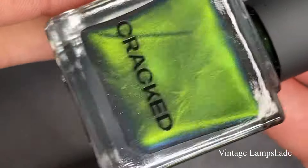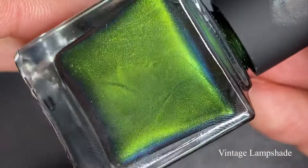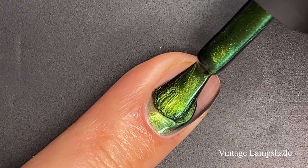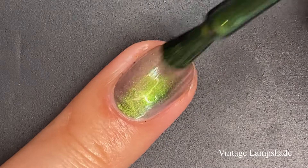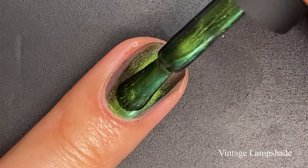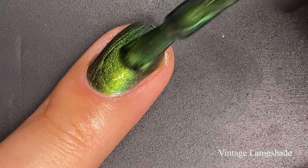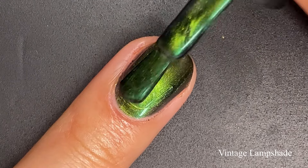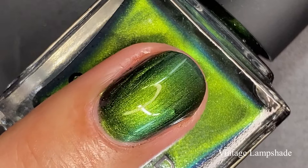First up, we have Vintage Lampshade, described as a rich pine green with a slight blue-purple shift. This one reminds me of Halloween — it's giving me fall vibes and definitely Christmas vibes as well. The first coat goes on a little bit sheer, but we're just building up. I see some gold shimmer that isn't described in the polish description. I'm not seeing that blue-purple shift just yet, but I went in for a third coat to really deepen up that base, and it really pulled everything together.